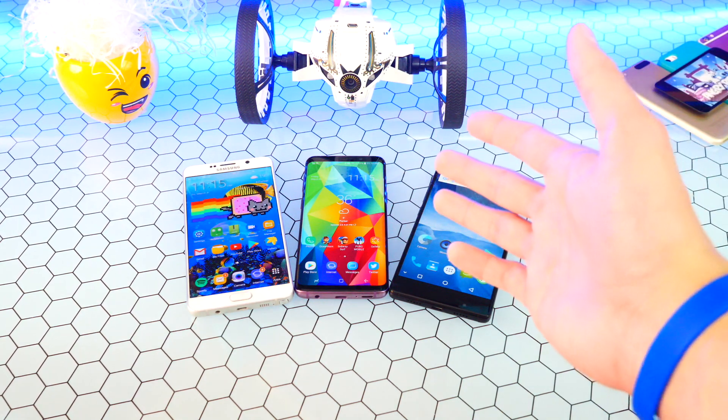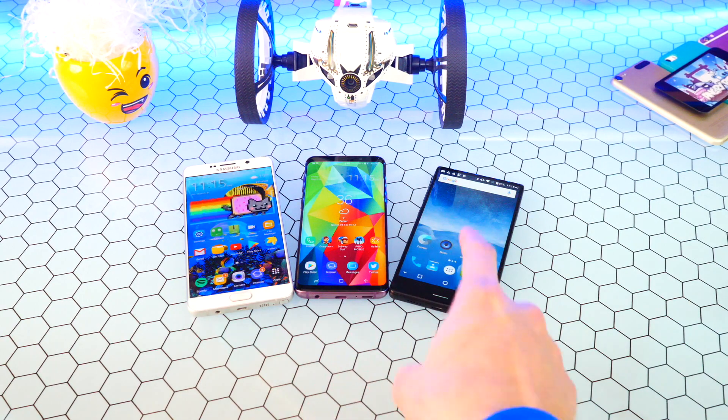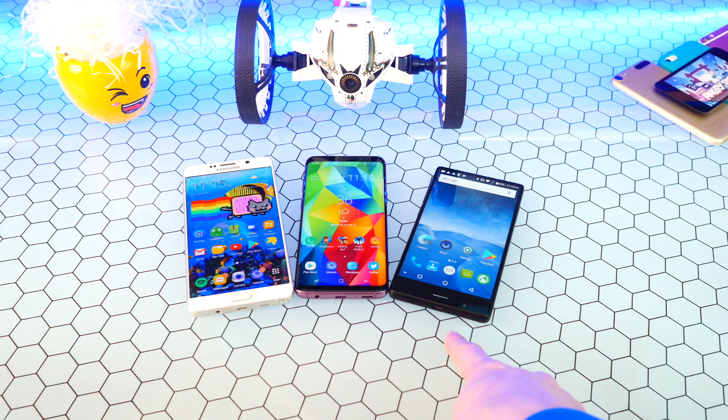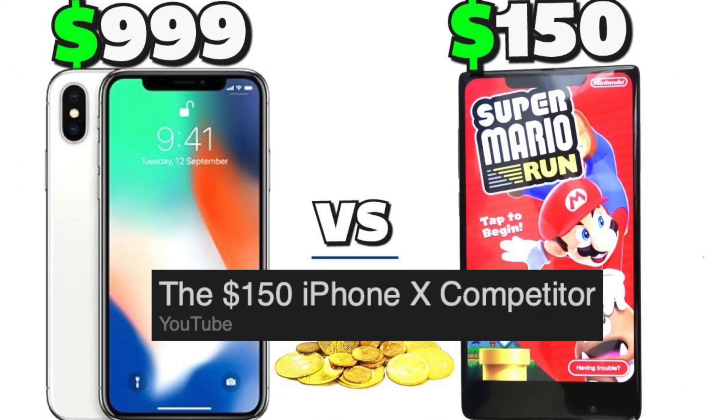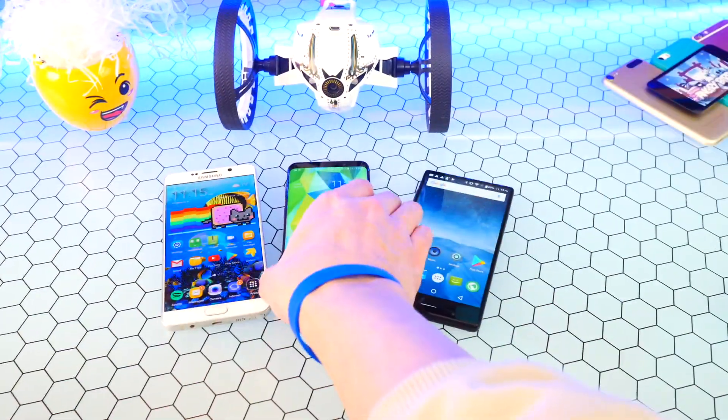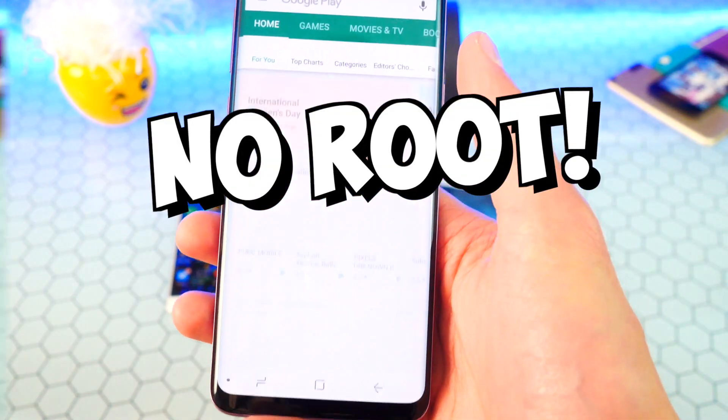I'm going to be testing it on both fast and slow big-name brands and a pretty obscure one. In the middle we have the Galaxy S9 and Galaxy Note 5, and over here the Digi Crystal — a budget Android phone that's kind of slow.